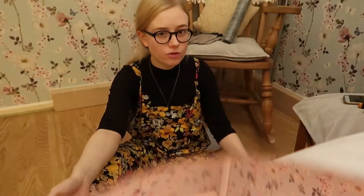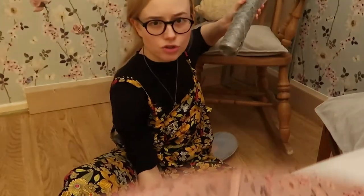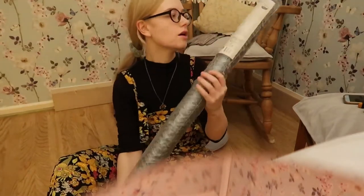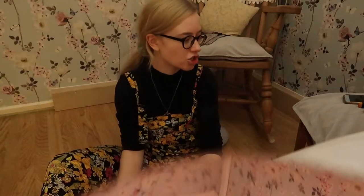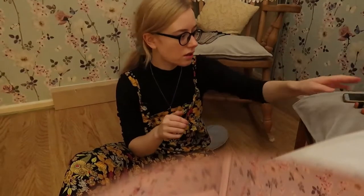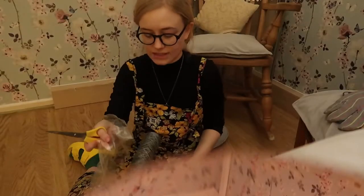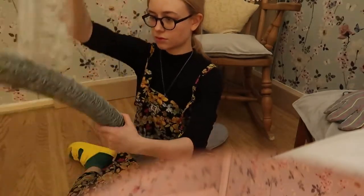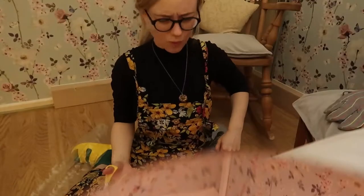Without further ado, what you'll need - this isn't a tutorial at all - you'll need some chicken wire mesh, some wire cutters, and some gloves because this is going to be sharp.